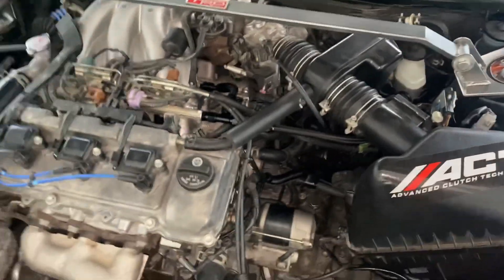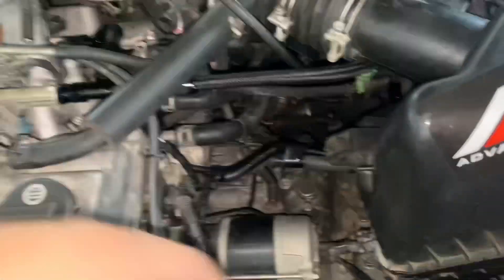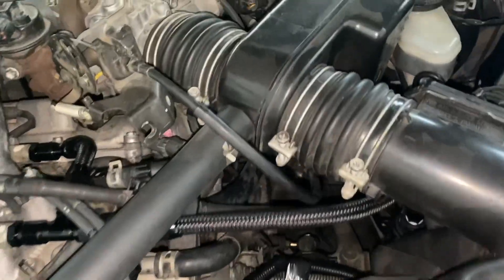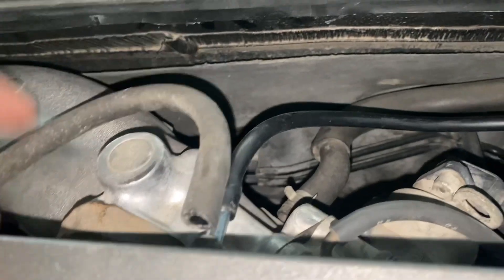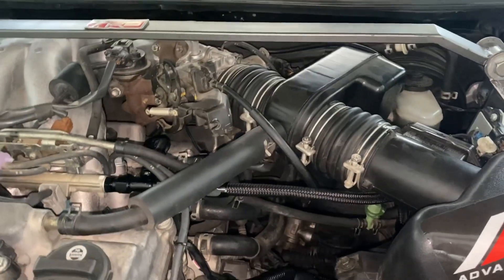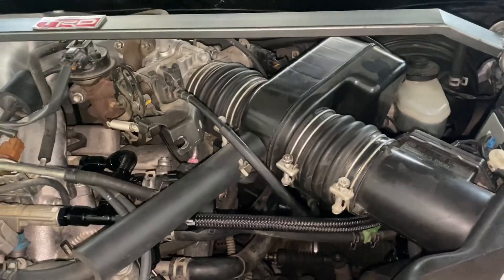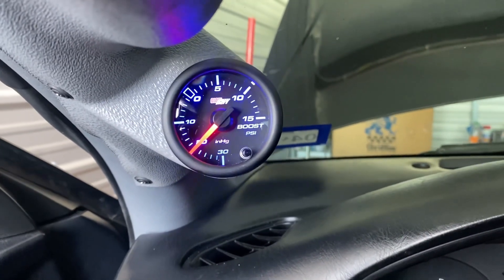I've got everything hooked up minus the vacuum line from the vacuum manifold — I've got to replace it because it cracked, but that's a whole different story. I put some pressure on the fuel system and there are no leaks, which is good. I also temporarily disconnected this vacuum line and hooked up the vacuum line for the boost gauge, so we're going to check if the boost gauge is reading vacuum.